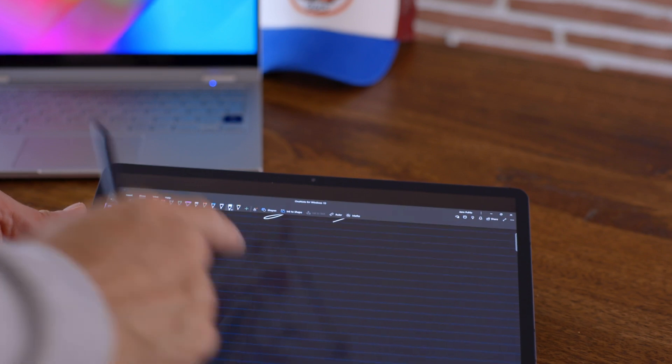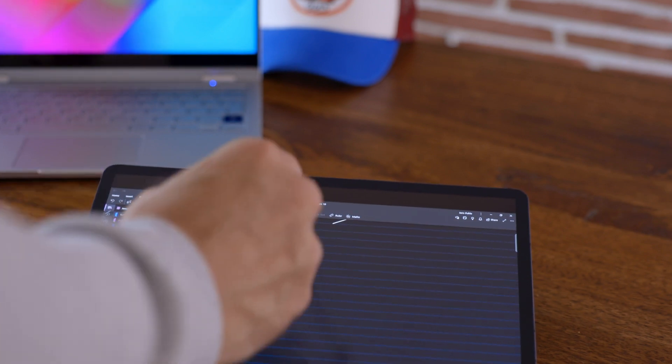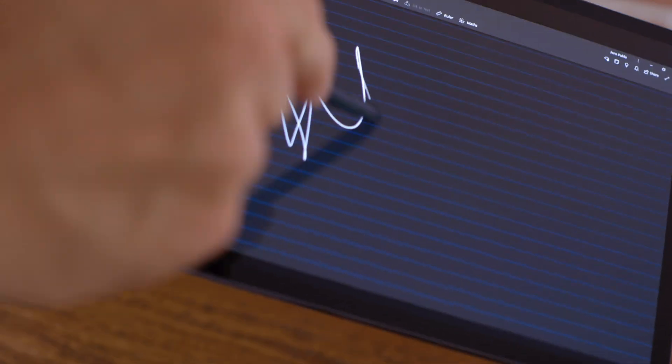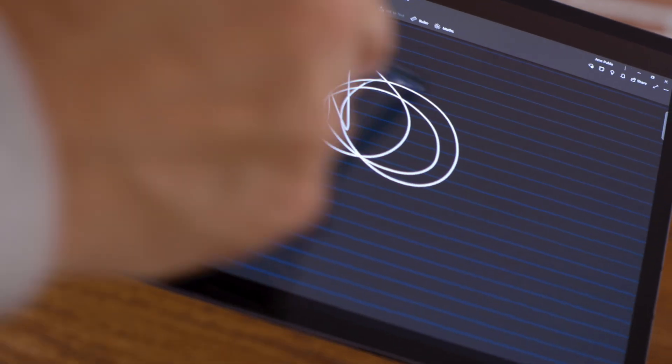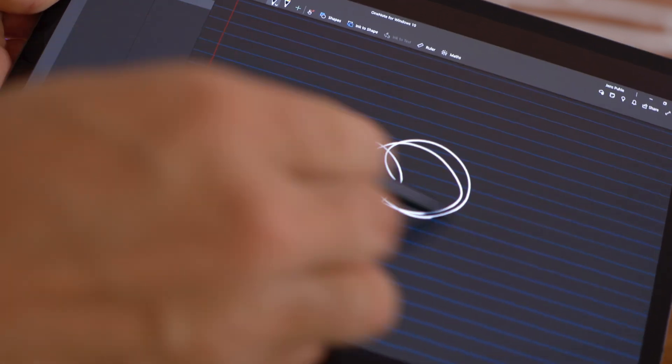So if you have been looking for this improvement, voila. One observation I made: if you want to have less lag, make sure you turn off your Wi-Fi on the Tab S7 or Tab S7 Plus when using it as a second monitor. I found this absolutely really helpful.